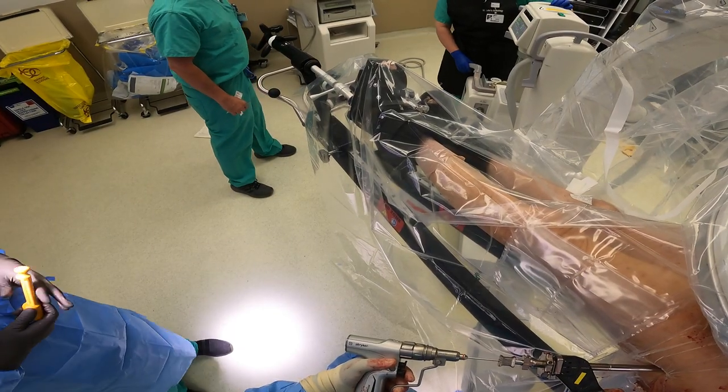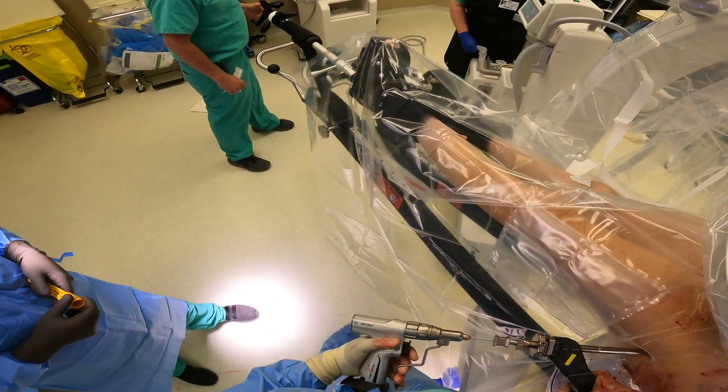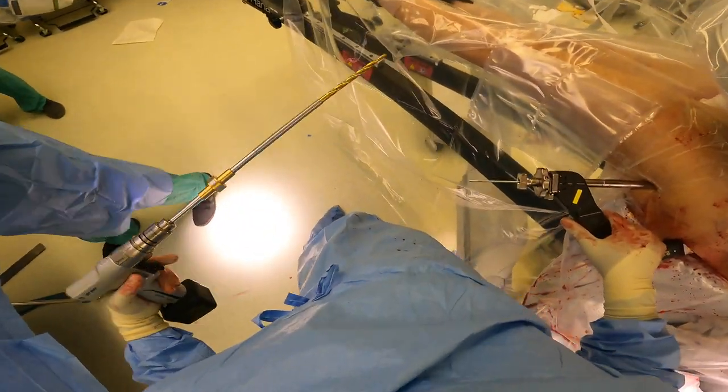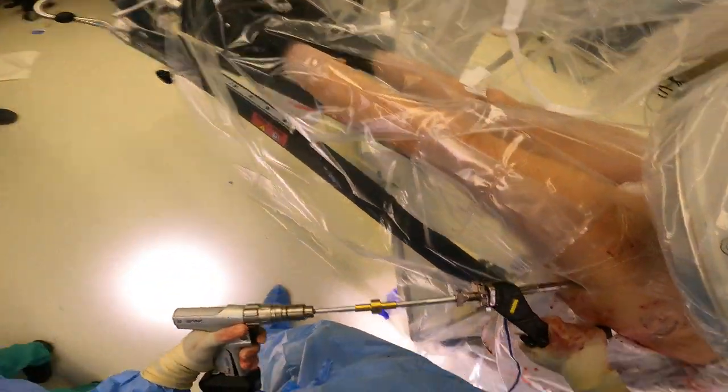This is a little device that stabilizes this area while we're drilling. This is a pin, and I need to make sure that this pin is in a good position within the femoral head. We'll check an AP view — which is an anterior-posterior view — as well as a lateral view to make sure that it's in a good position.